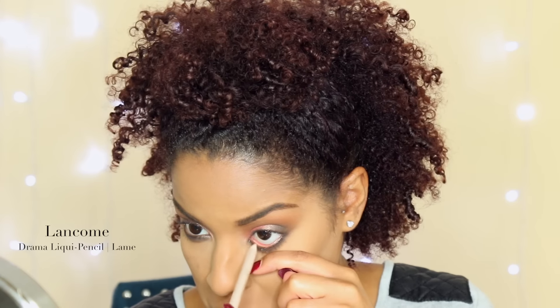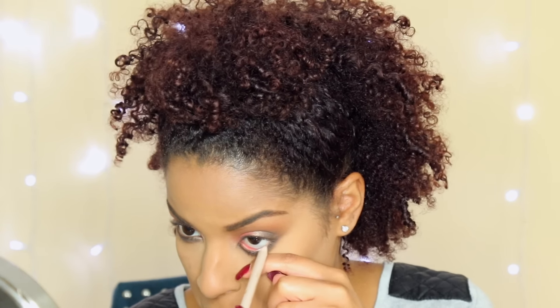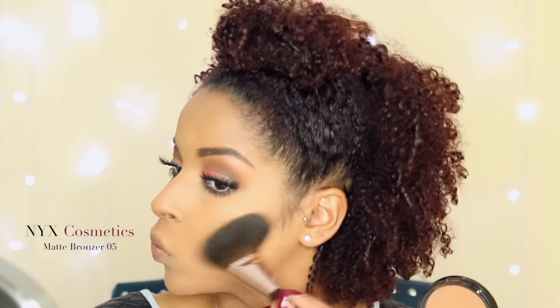To make sure my eyes don't look too small I'm going to highlight my waterline with Lancome's 'Lame' eyeliner. Then I'm applying two coats of mascara — this is my Lancome Hypnose mascara and it makes my eyelashes look amazing. I'm going to wear false eyelashes, and if you're not then definitely apply a lot of mascara. These are my Yonsei lashes by Lina, so of course I had to.